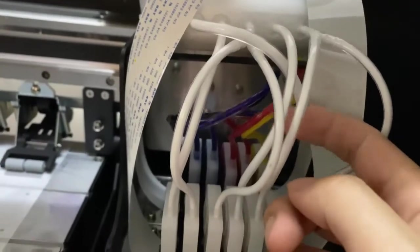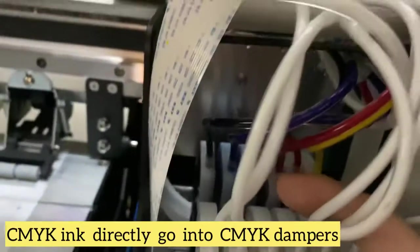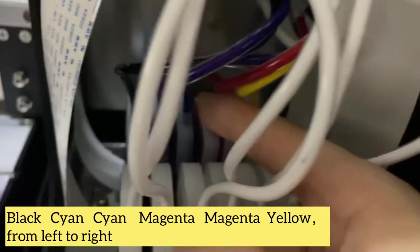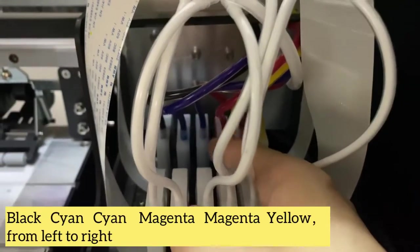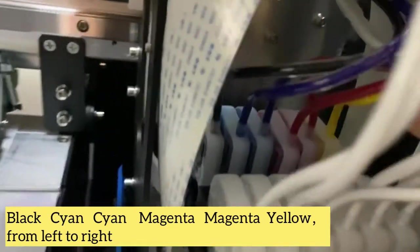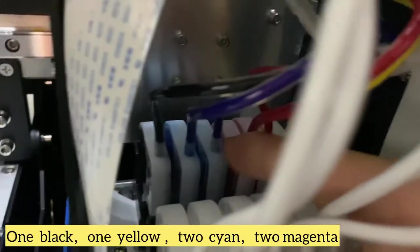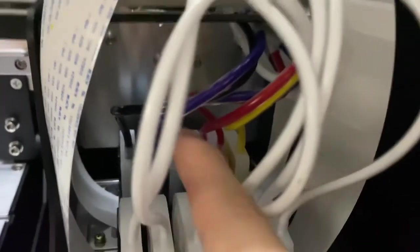The CMYK ink comes here. You can see black, cyan — and this is also cyan — then magenta, magenta, and yellow. So one black, one yellow, two cyan, two magenta. The order should be like that.